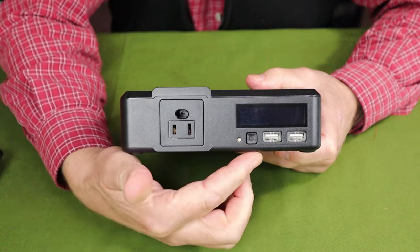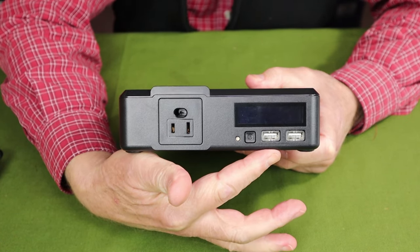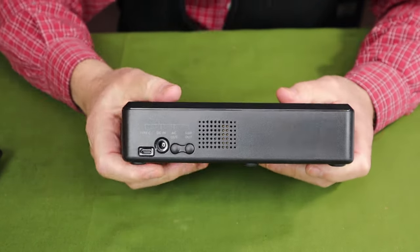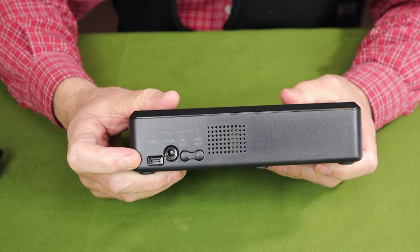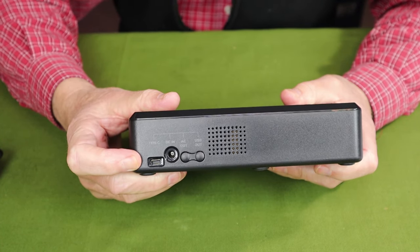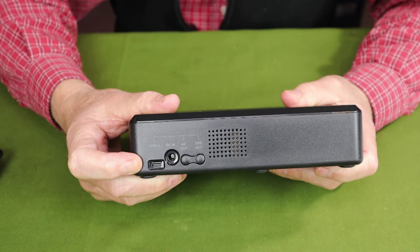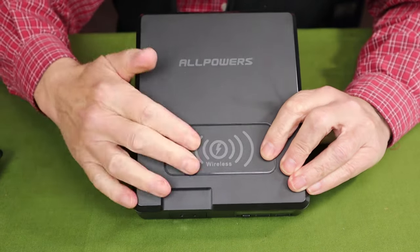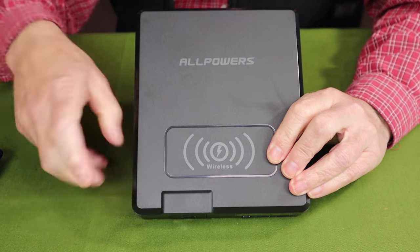On the front you can see two USB Type-A output ports, each rated at 5 volts, 2.4 amps. There is a USB Type-C output port rated at 60 watts, and it is also an input port rated to accept as much as 60 watts. On the top is the wireless charging port, rated at 5 volts, 1 amp.